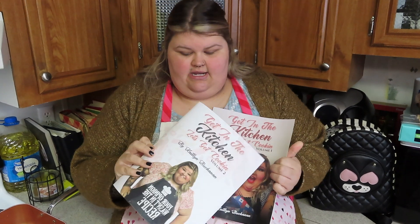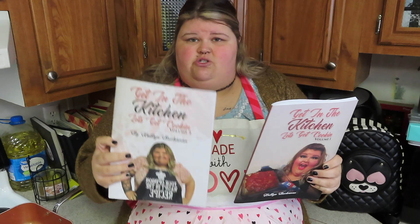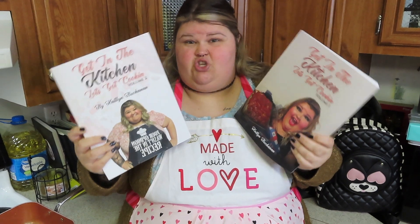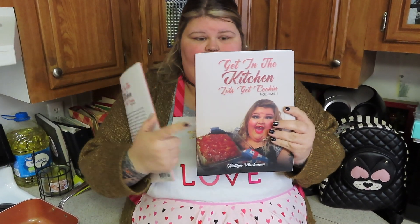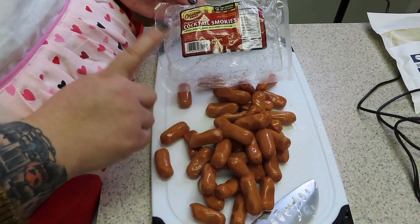Before I get started, I want to let you know that this recipe is listed in volume two of my cookbook sets. These are available on Amazon — they're $15 a piece, 25 recipes in each book that are completely different. There's a mixture of desserts, supper, breakfast, sauces — a little difference in everything. My famous meatloaf is in volume one, and this recipe can be found in volume two. They're always linked down below in my link tree under my Amazon storefront, so make sure to check that out.